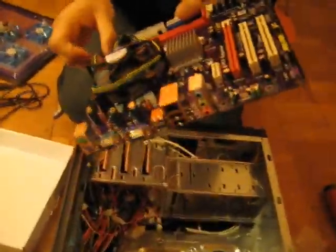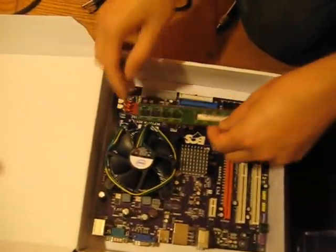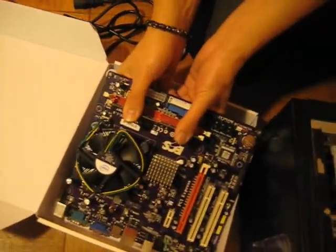Don't forget to plug in your power. We're going to insert the memory — DDR4300. Don't break the memory. There's your memory, it snapped in.